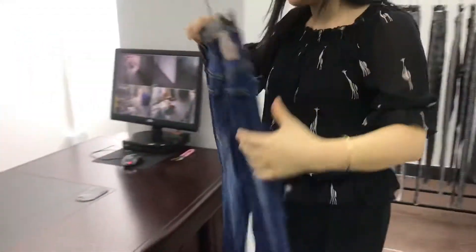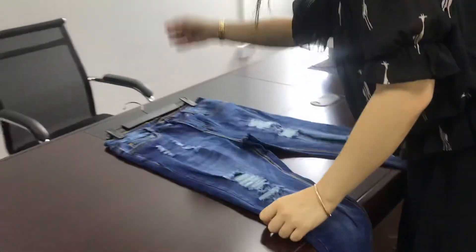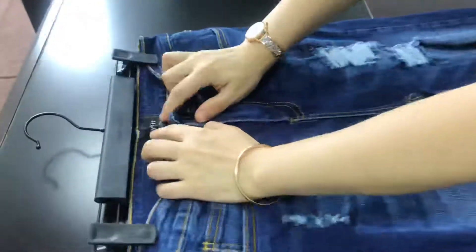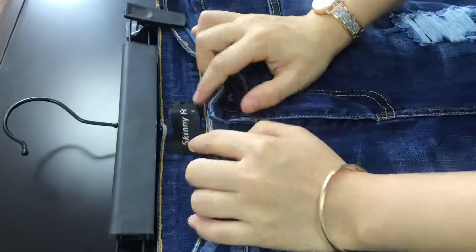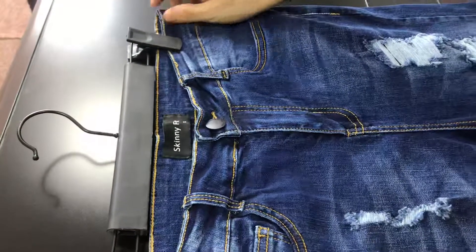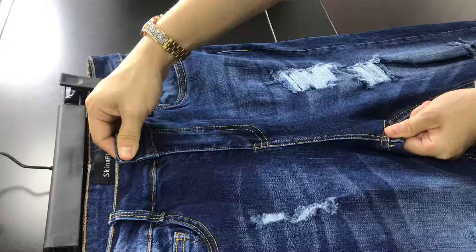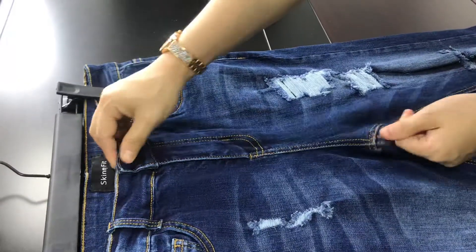Let's see more details here. This is the size label — 30 inch waist. Our jeans is standard EU size, high waist. See, this front rise is very big, long — high rise.